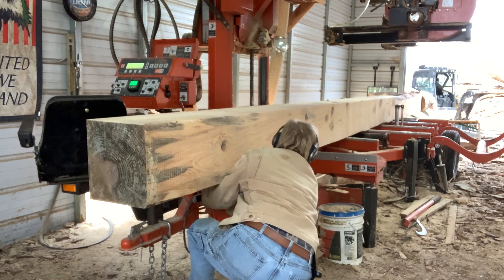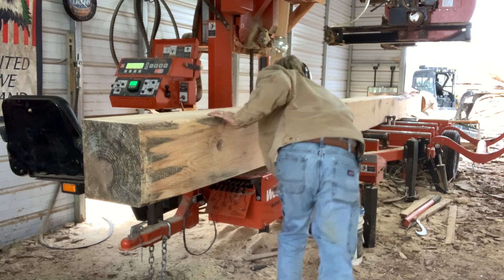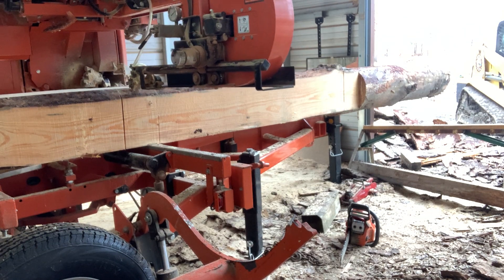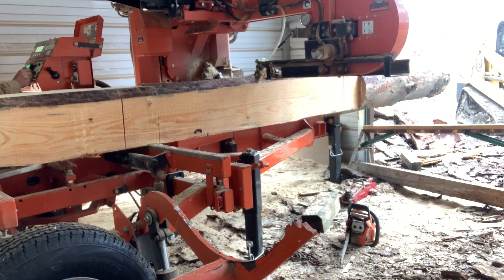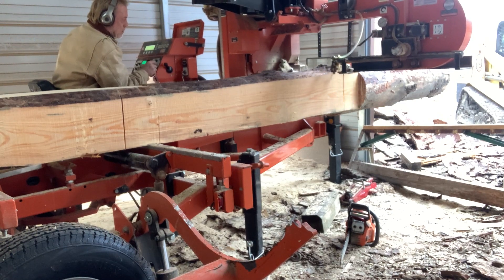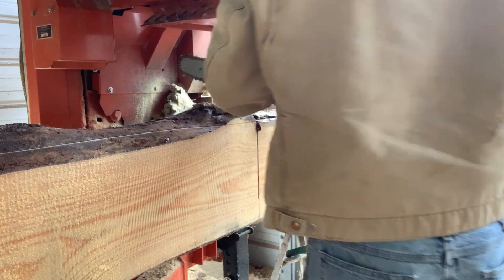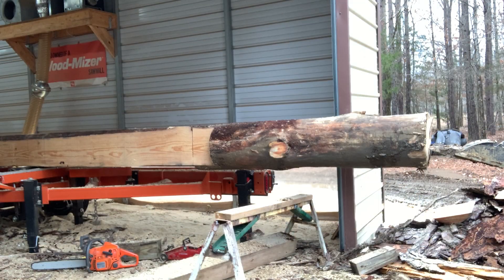I've got 9 inch lap siding that I'm needing for the gable ends. These 5 inch by 6 and 3 quarter beams that I'm working on — that 5 inch dimension, two of those coming out of this leaves me that 10 inches that I can cut down to nine, which is probably what I'm going to do. That way I've got plenty of overlap. You can see that chainsaw mark right there below where I'm at — I'll come back when I dress the log off and cut that off. I got a little frisky with my chainsaw.